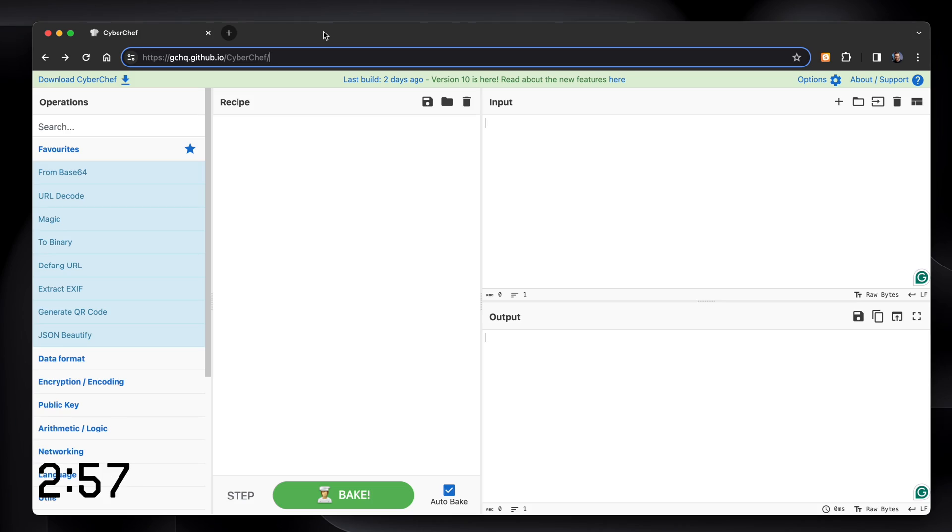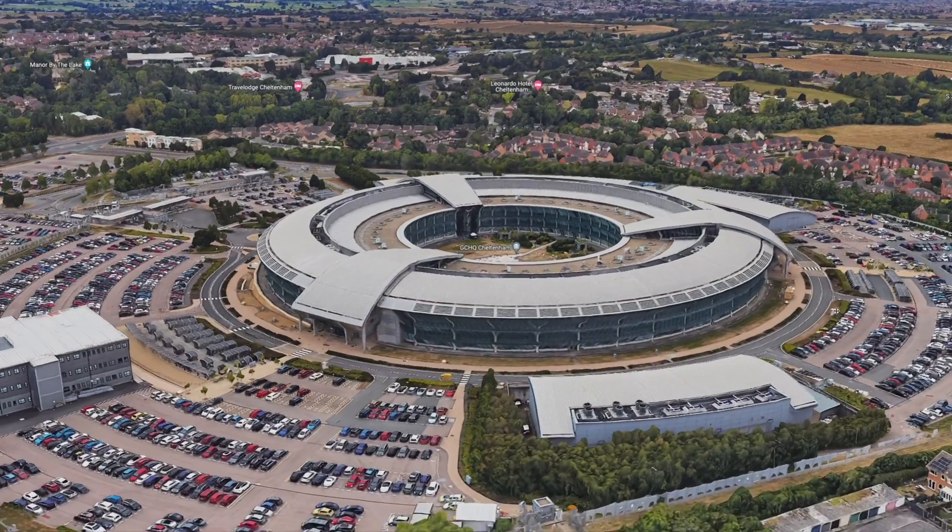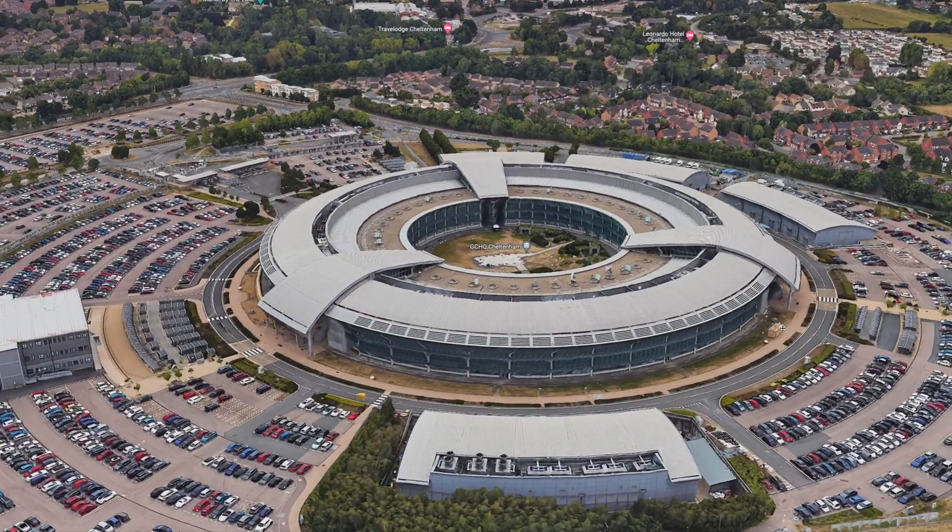This is CyberChef. It's made by GCHQ, which is the Government Communications Headquarters — the UK's equivalent of the National Security Agency in America. There are hackers and they work out of a big building that looks like a cheap version of Apple Campus, and they maintain this.